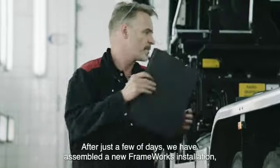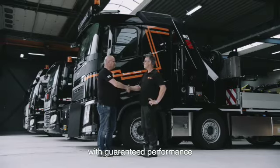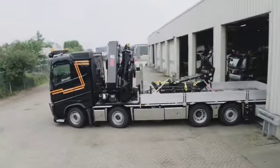After just a few days, we have assembled a new frameworks installation with guaranteed performance, ready for delivery.